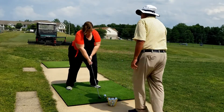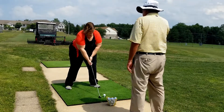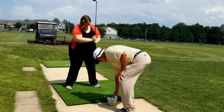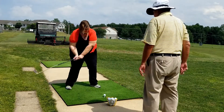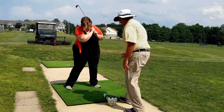Bend your knees. You're trying to hit it up here — don't do that. There's a swing. Again, same thing. Just swing. Bend your knees back. Wonderful! It went straight! Pretty easy.